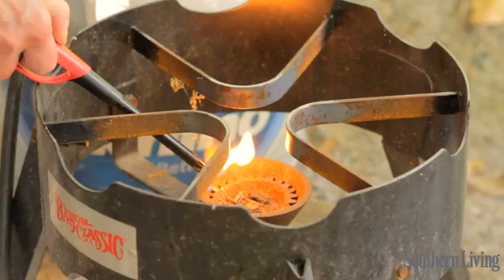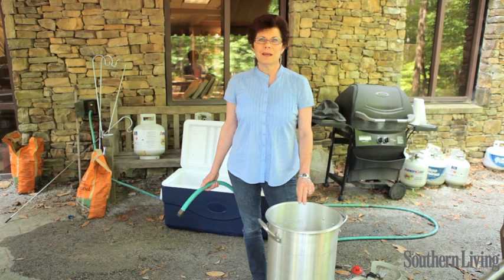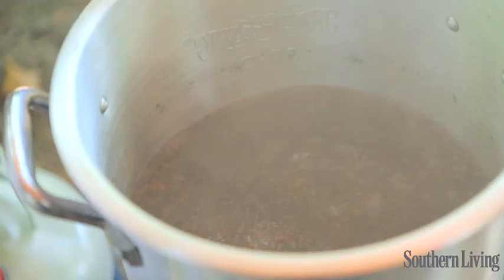They're just going to rest here for a little while while I get my water boiling and get my spices ready to season the water. We're going to cook our crawfish in a large turkey fryer, and I'm going to fill this up just a little more than halfway full with water and bring this to a rolling boil.